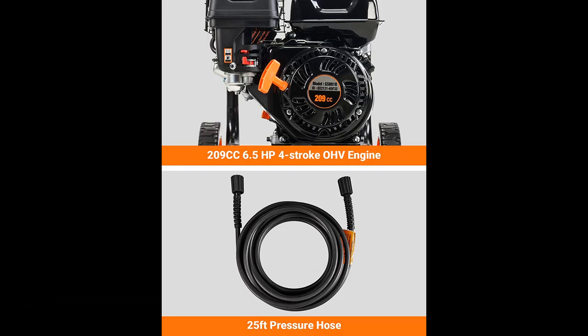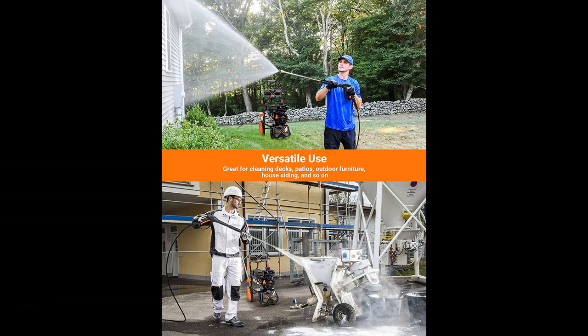Outdoor power equipment with a 209 cubic centimeter, 4-stroke, OHV engine.